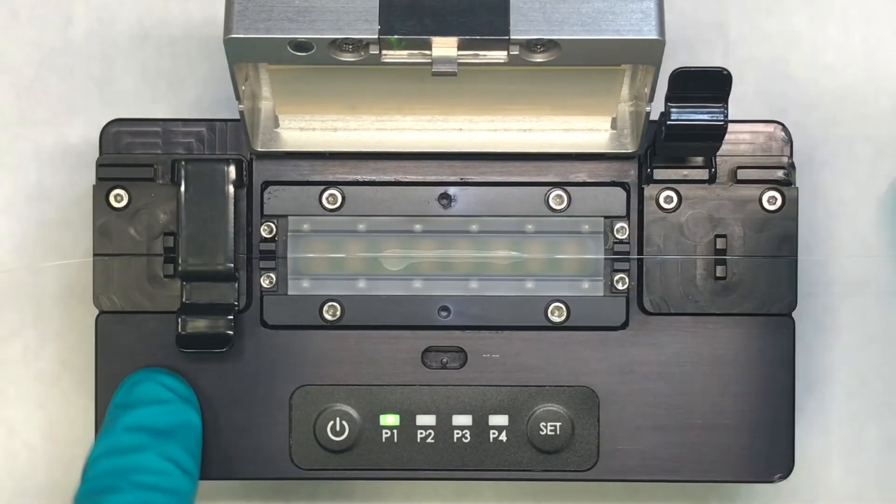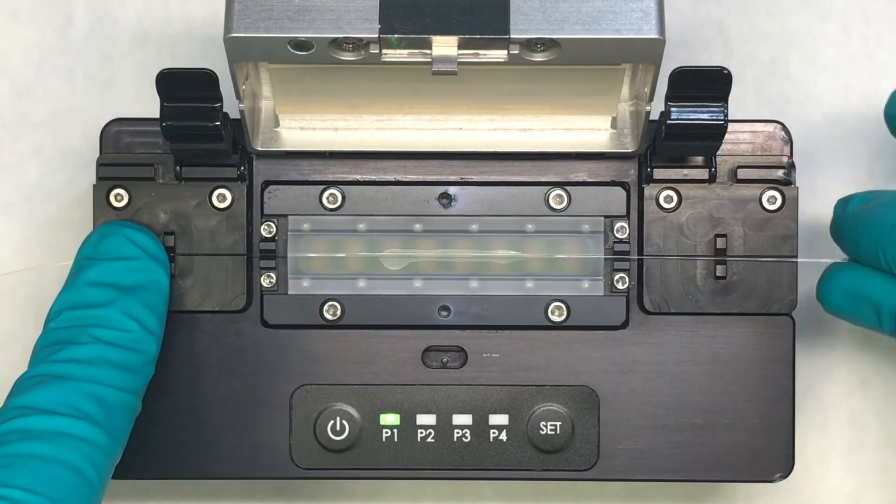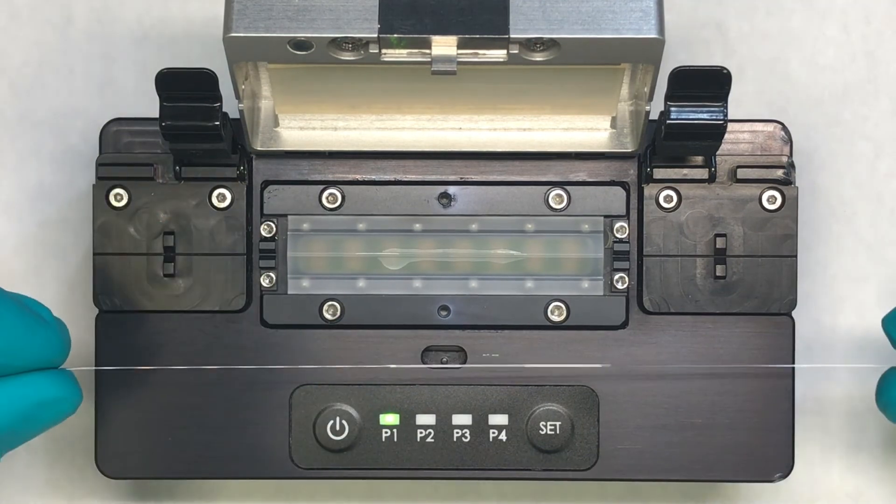Open the lid, open the clamps, and remove the fiber. And we're done.